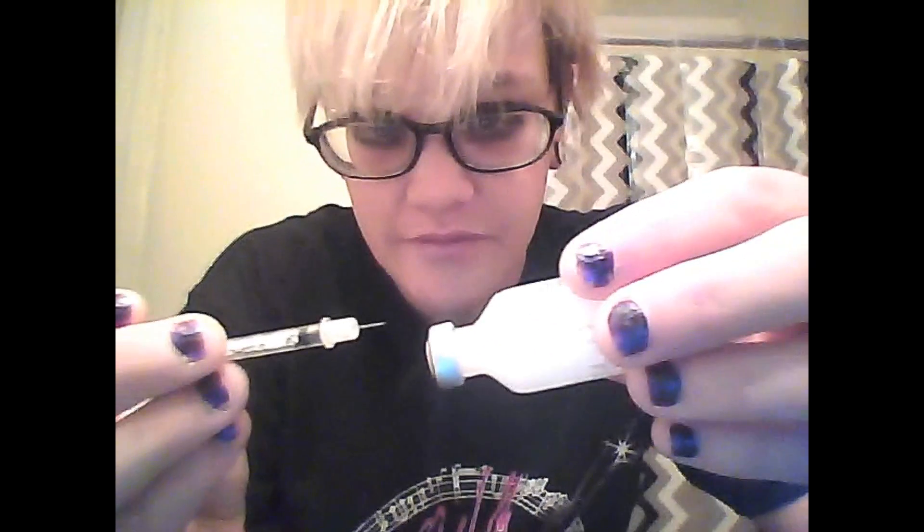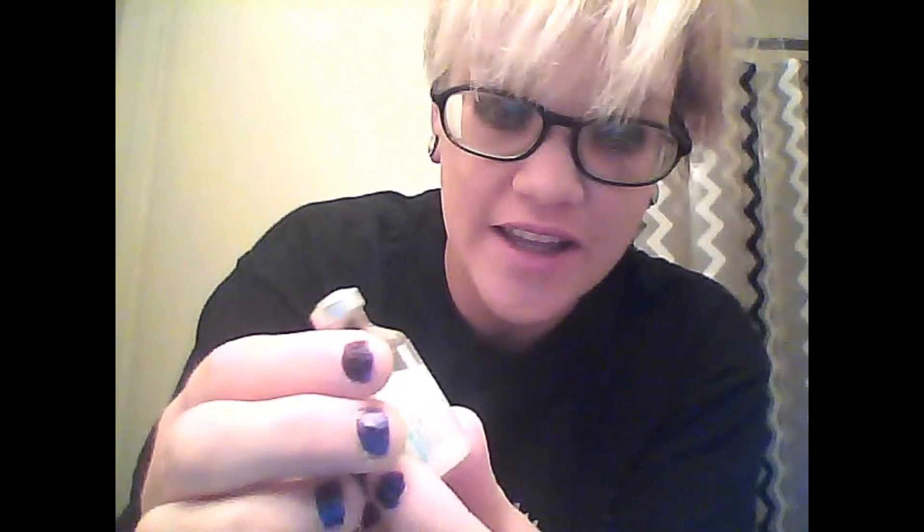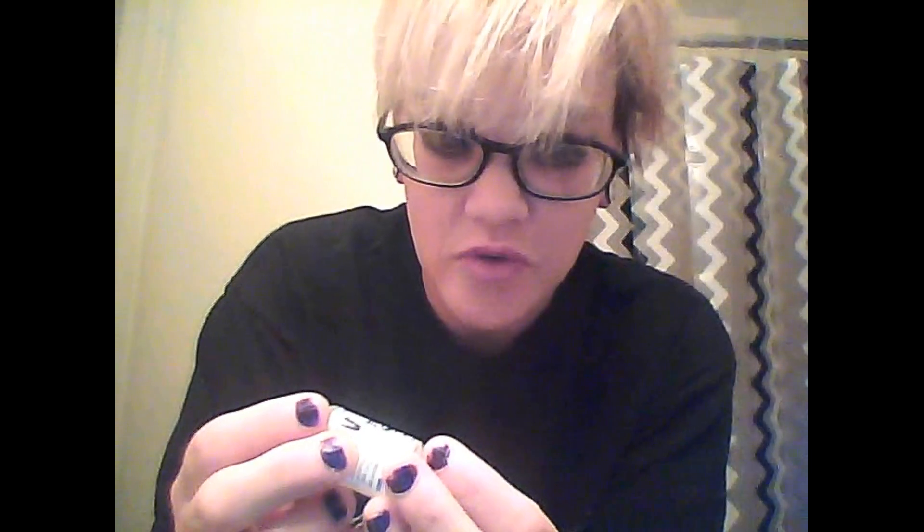One of the most important things I almost forgot — since the insulin is kind of milky, it settles when you don't use it. You have to roll it between your hands for about ten seconds to get it all mixed properly. There we go — it's mixed.